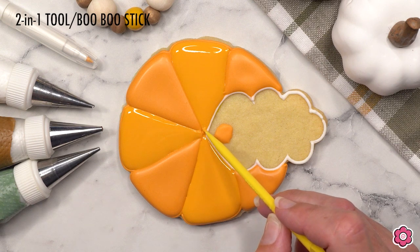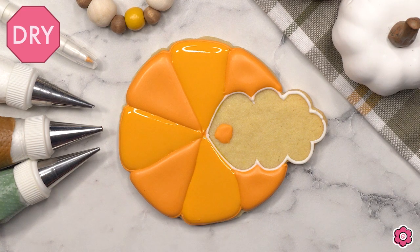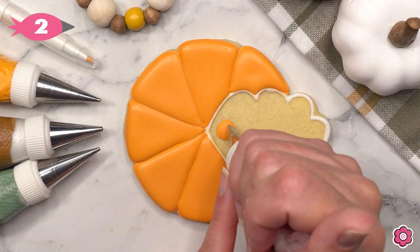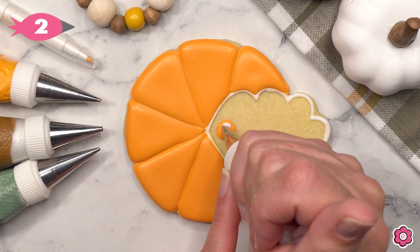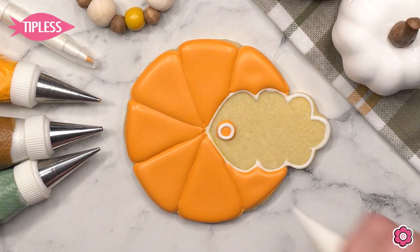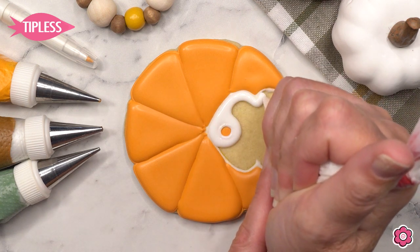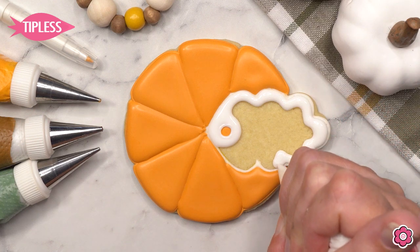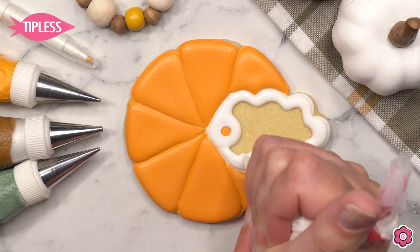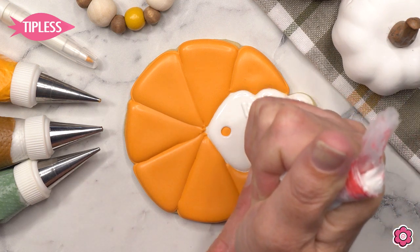I had so much fun picking the colors for this project. In this video I'm using the new pumpkin colored gel from the Sugar Art. Check out the photo at the end with all these gorgeous pumpkins — you can see the dusty rose, the autumn gold, the taupe. These are just really fun to make. The green sage made a gorgeous pumpkin as well, so I hope you have fun making these pumpkins in all different colors.